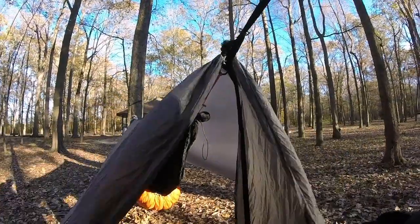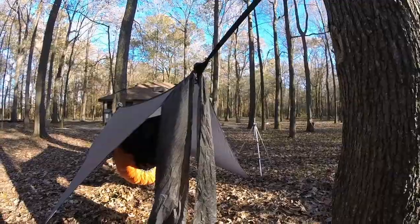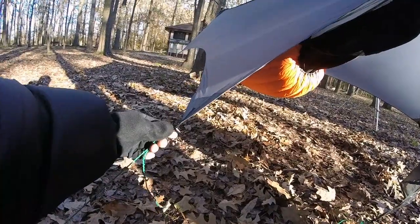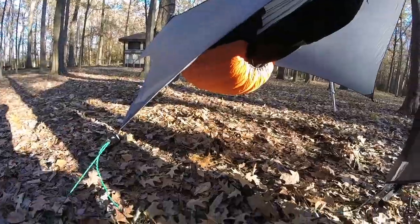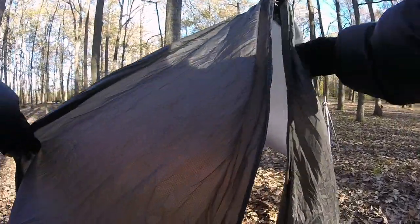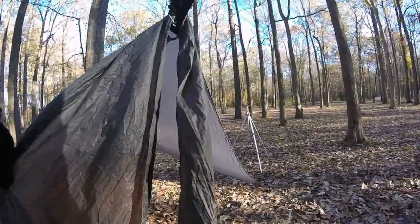I was able to eliminate two stakes on the doors because of the beastie rings I happen to have on the Kitsap Cowboy Boot Hill tarp — that saved me a weight savings of losing four extra stakes, because I don't need to use them for the door.